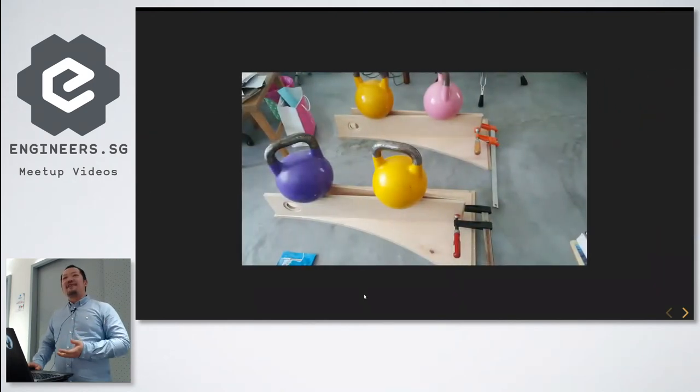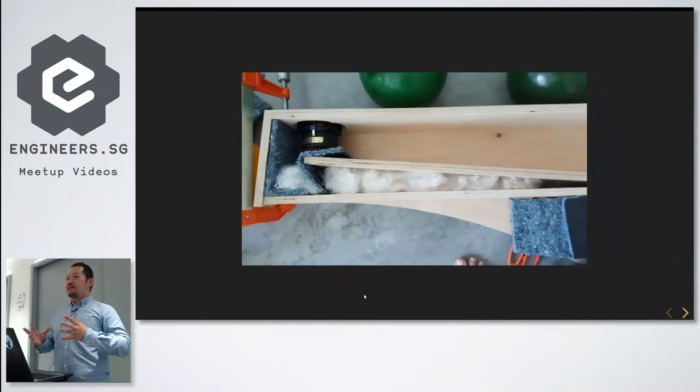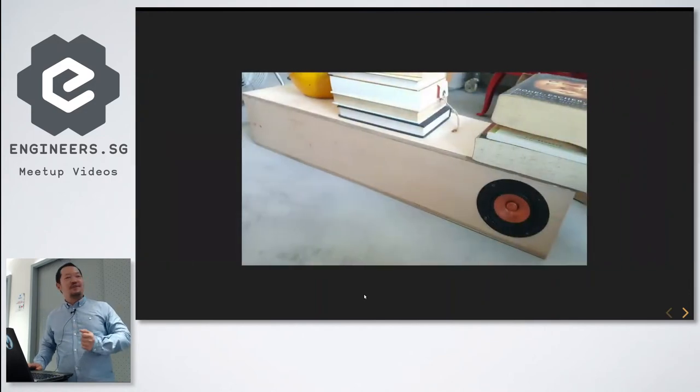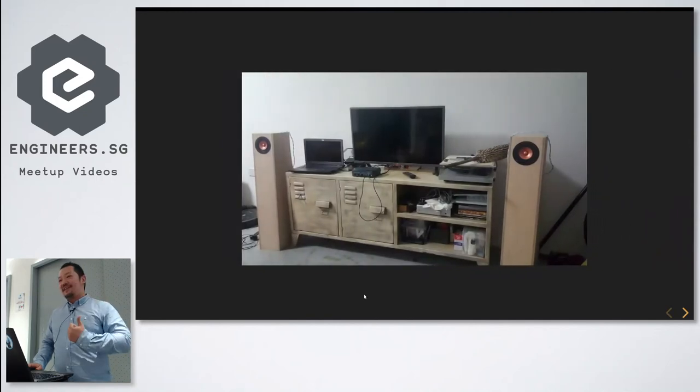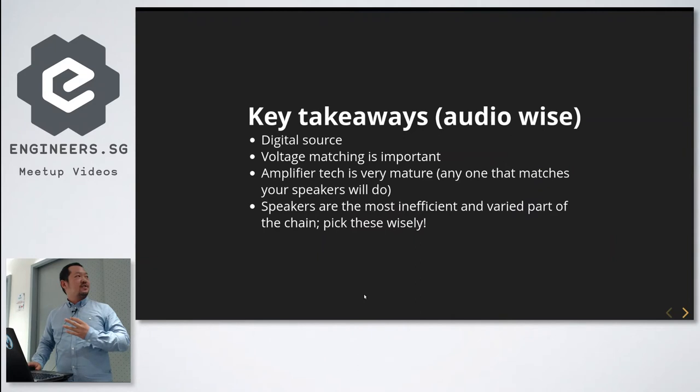I went ahead and built another set of speakers for the living room so she could be happy too. This one was a bit more complicated — it was a boxed design, so I had to figure out the woodwork, use all the right techniques to make the glue stick. And there I had it as a finished product.